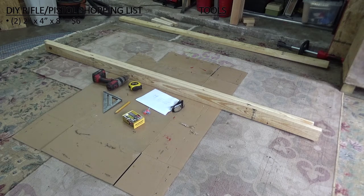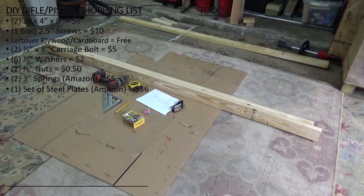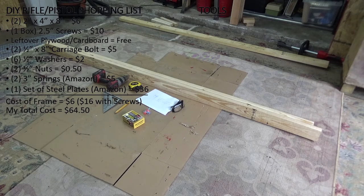You'll also need a box of two-and-a-half-inch screws. I like the T25 bit screws — as I mentioned in my previous DIY archery video — because they're easier to work with and perform a little better than Phillips head. But if you want Phillips head and that's what you have, that works just fine.